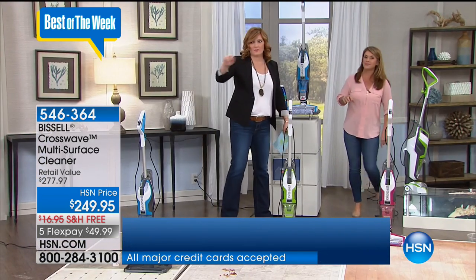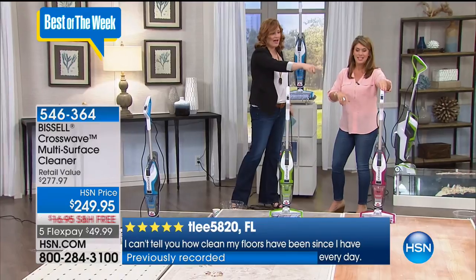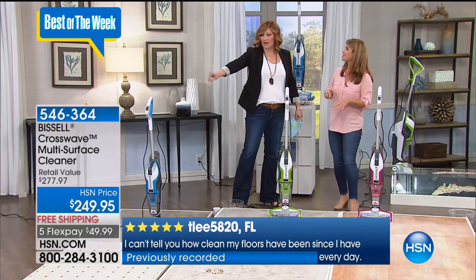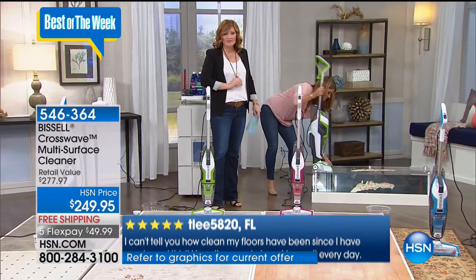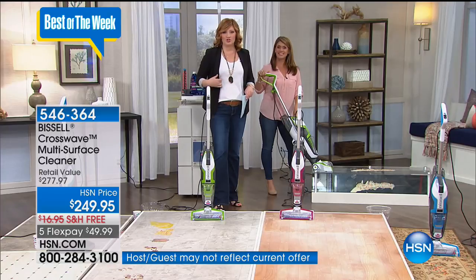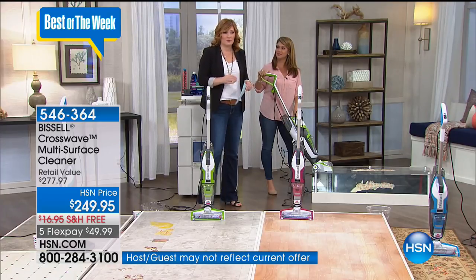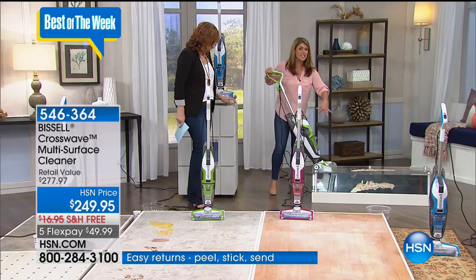The CrossWave comes in blue, green, and fuchsia — limited quantities. Five FlexPays of $49.99 with free shipping this weekend. You're getting a 12-inch cleaning path, and the formula is constantly going right on the brush roll via the trigger. It's a two-tank technology — clean and dirty water never mix.